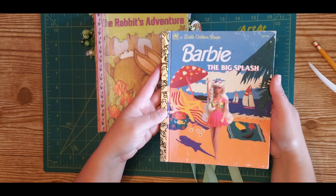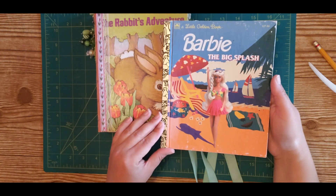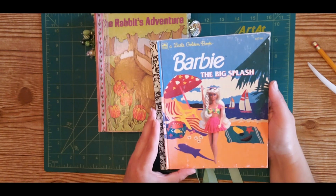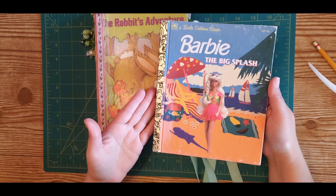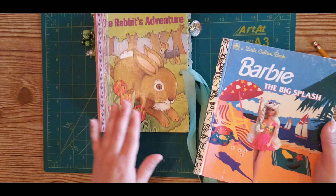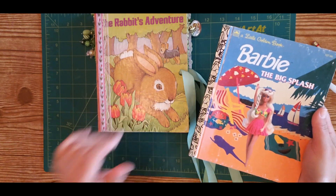So I'm going to show you a great way how you can honor that book and transform it into a journal. The journal could be used in a million different ways — as a wedding planner, a daily planner, a vacation notebook, something to create great memories in, or to write down your favorite childhood memories. The uses are endless. Let's roll!